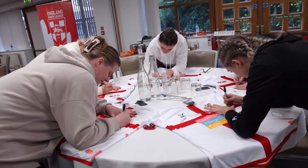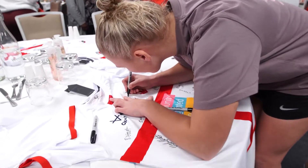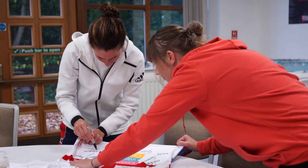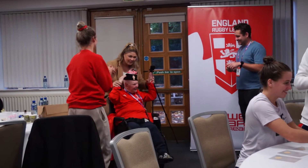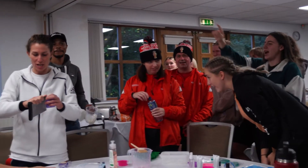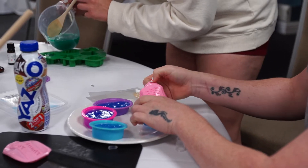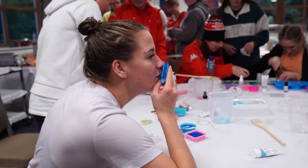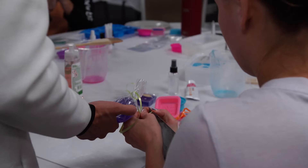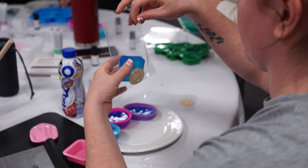Yeah, get it on a disco. It's good for Halloween. Just like sword it, but don't do it until you've got it. It looks well — I saw it. They've come out really nice.